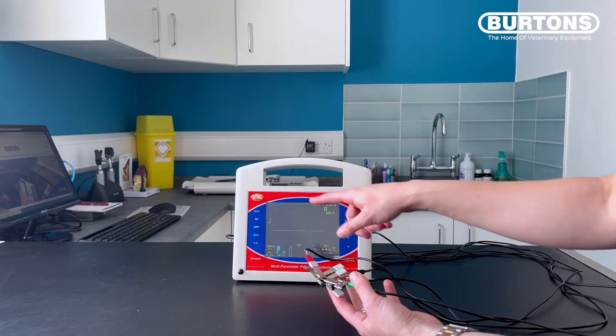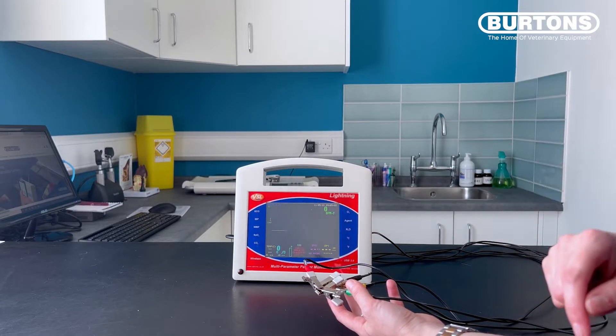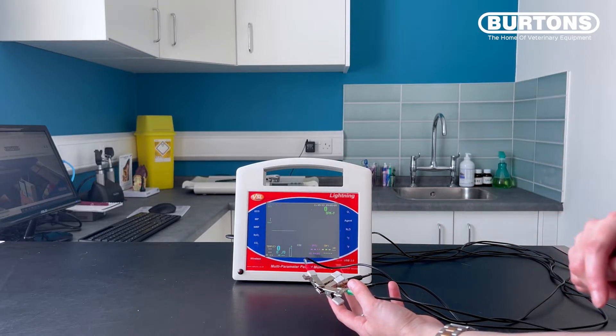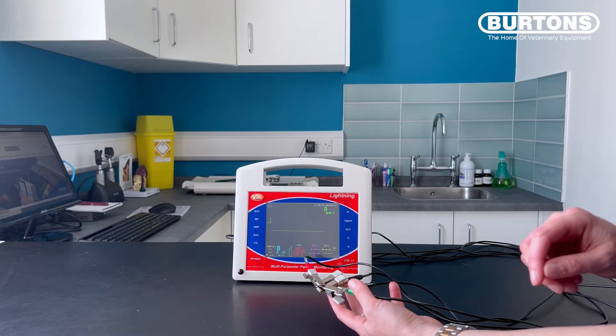So on lead one, we have a nice flat line. On lead two, we have a nice flat line. And on lead three, we have a nice flat line. And we're having this flat line because all of the cables are picking up on the same signal.